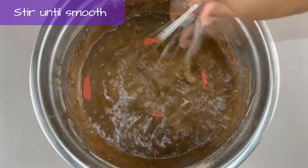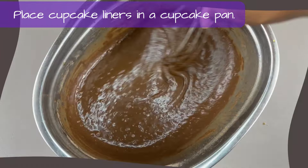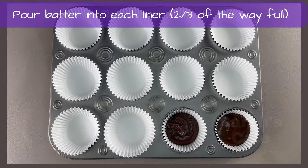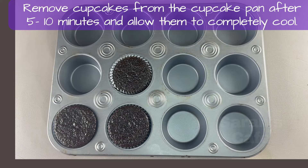Place the cupcake liners in a cupcake pan. Pour the cupcake batter into the liners. Bake it at 350 degrees. I'll remove them from the cupcake pan.